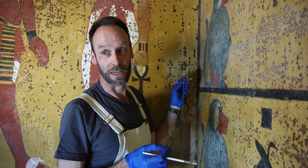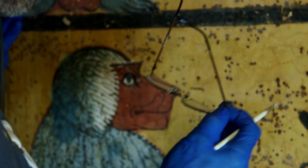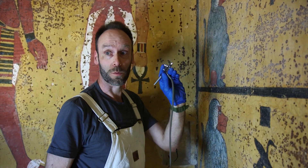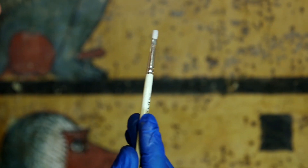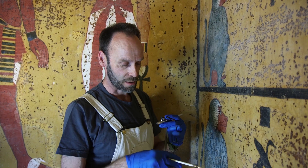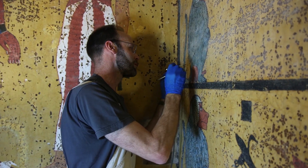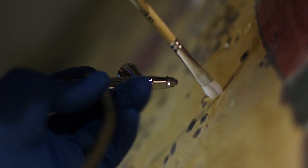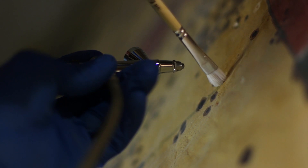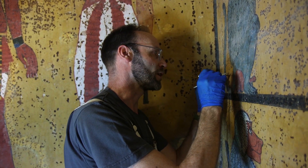This is the first stage in the dust reduction process. We're addressing the loose dust that's on the surface first of all, doing this with a gentle air blower and with special brushes and magnification as well. Our aim here is just to remove the loose material that's not bonded onto the surface.